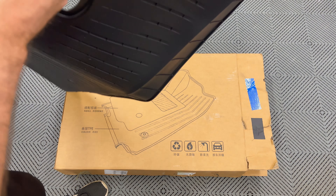I have the front and the second row, so let's see what's in the other box. This mat is for the sub floor of the trunk — it will go underneath that area. And this is for the frunk area, so this is a mat for under the hood in the frunk well. So I now have both the trunk and the frunk mats.